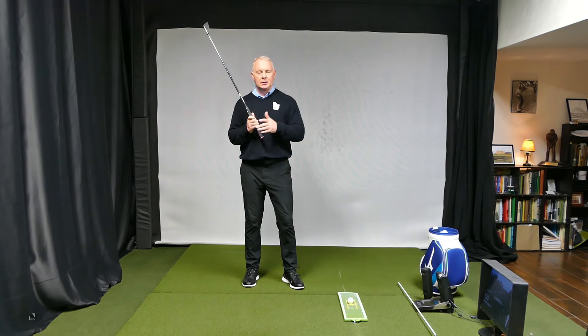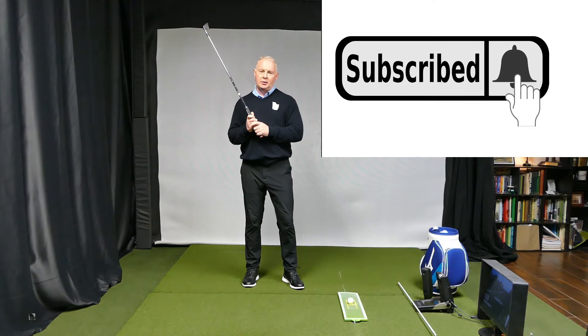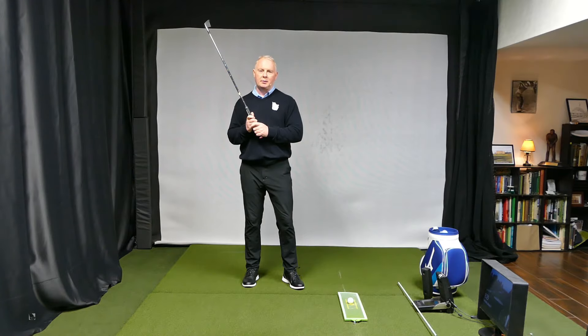That's why I like this. Hopefully this was helpful. If it was, give us a like, give us a thumbs up, give us a subscribe — all those good things that help us grow the channel. Thanks for watching.